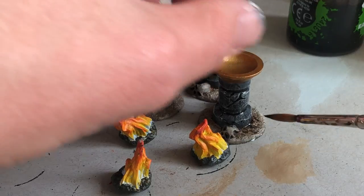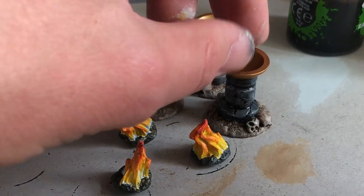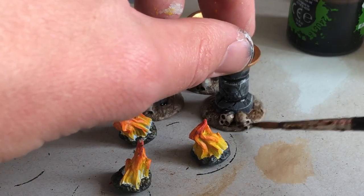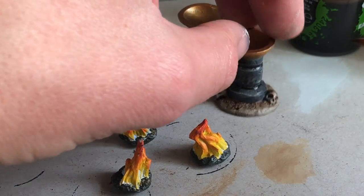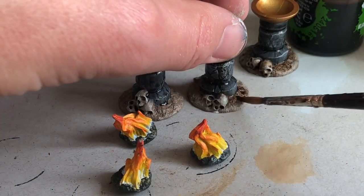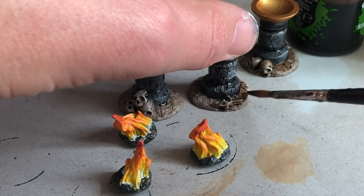The contrast wasn't quite enough on the base, so I'm coming in with the brown wash — especially around the skulls and stuff — to try and bring out some of the detail on the sculpted detail there.